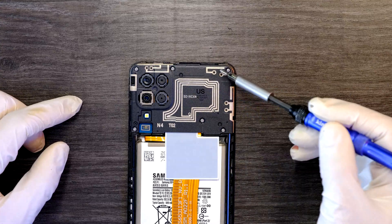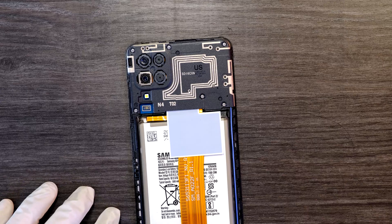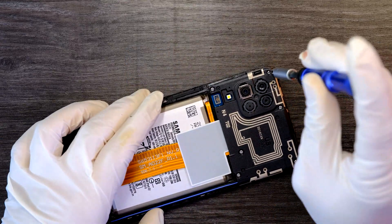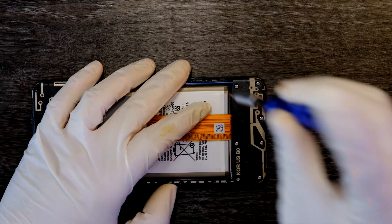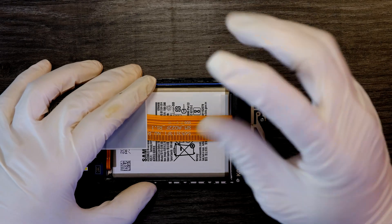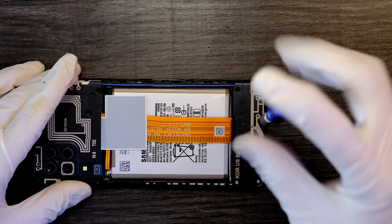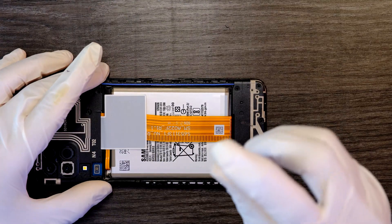I see 6 screws on the top and 7 screws on the bottom — 13 screws total. I'm going to start from the top, removing all the screws I see, and the same goes for the bottom part. Luckily all the screws are the same size, so it'll be a lot easier when it comes to reassembling.